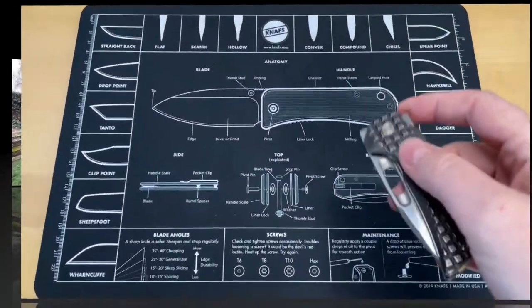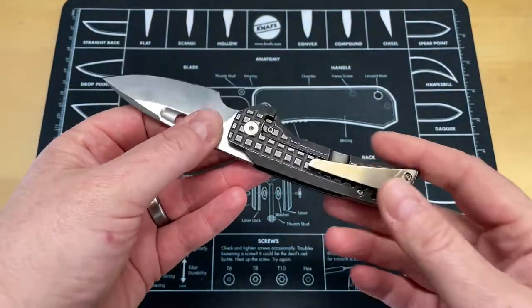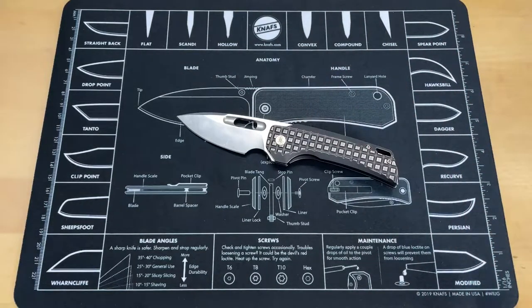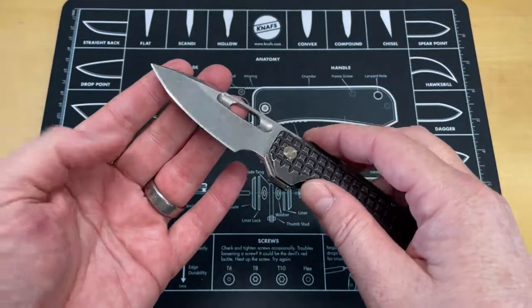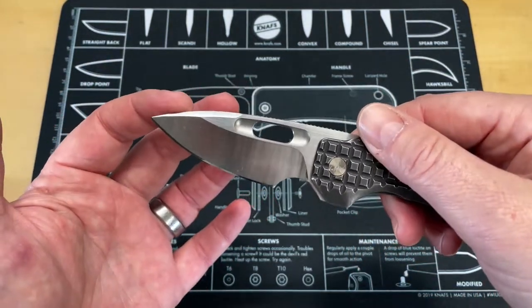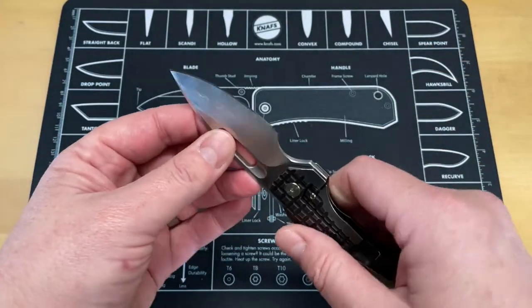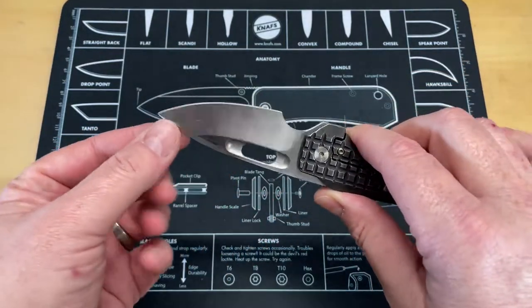This is the EMP Nimble that came in from Lefty over at Lefty EDC — go follow his channel, Lefty's content is a lot of fun. Let's get some specs and weights out of the way. Basically, what you're looking at is a 3.1-inch full flat ground drop point blade that has a unique shape to it — it's kind of a clip point, drop point, harpoon, spear point — whatever you want to call it, kind of in the middle. It's a really nicely shaped blade.